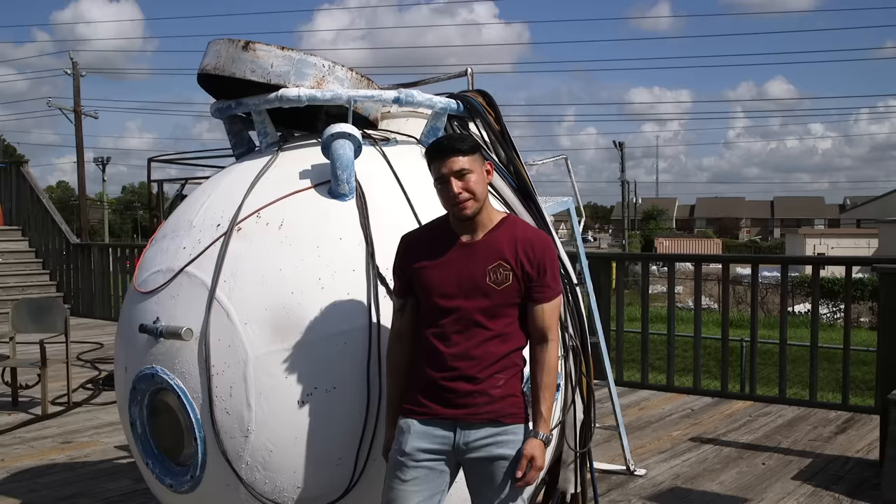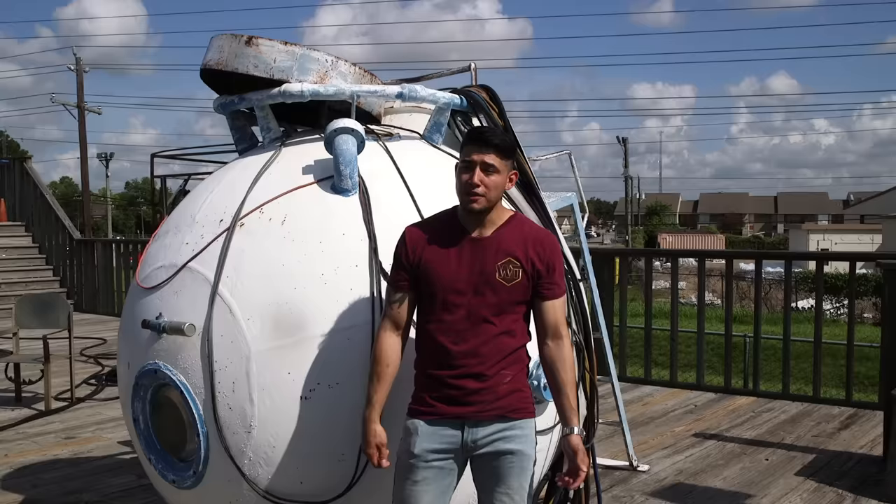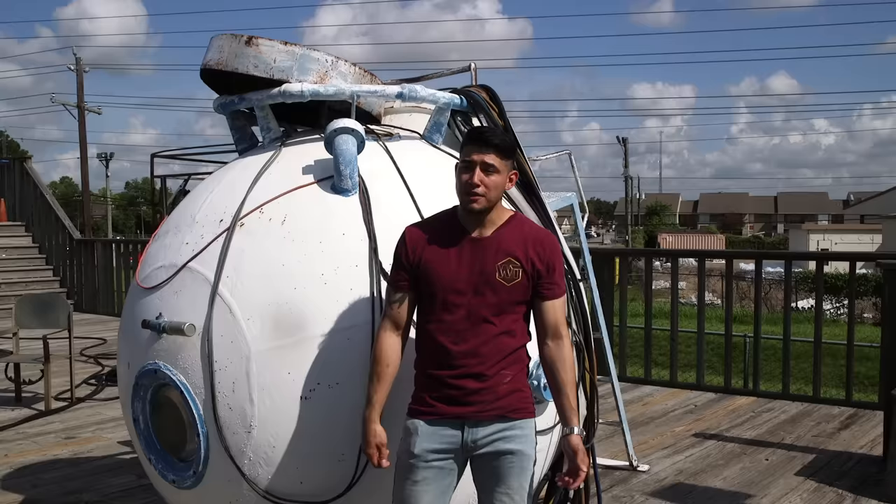Alright guys, I did it - underwater welding! It was a heck of an experience for me. I felt like I was learning how to weld all over again, but hey, sometimes you've got to try new things. If you liked what you saw, don't forget to check out the Ocean Corporation in Houston, Texas. Don't forget to like, subscribe, and comment - till next time.